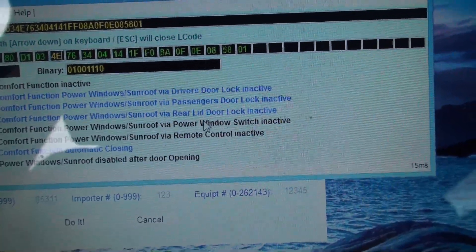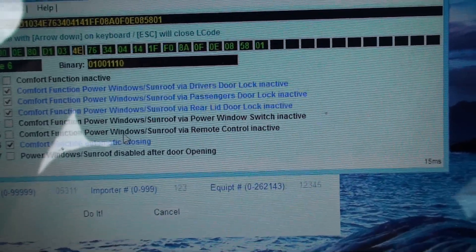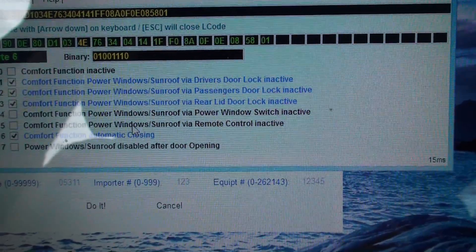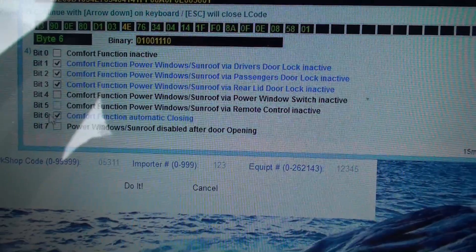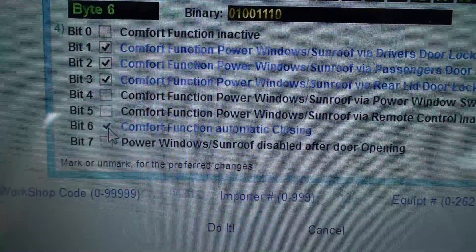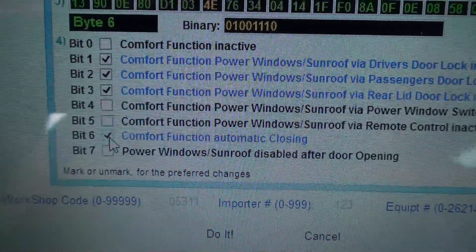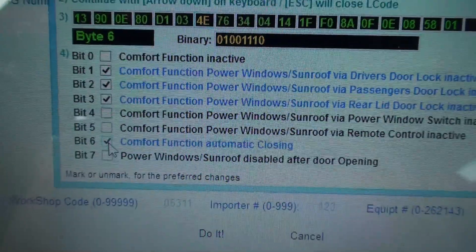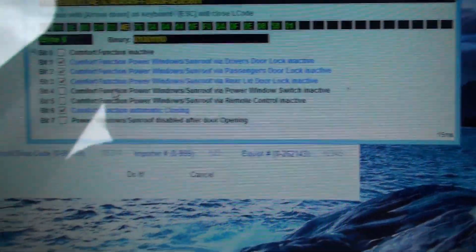Under Byte 6, what was set before was that the sunroof and power windows remote control was clicked to inactive, so the sunroof and the windows wouldn't open. I unchecked that. I also checked 'comfort function automatic closing' — this is where if you hold down your arm button on your remote just long enough to get the windows and moonroof to start closing, you can let go and they'll continue to close all the rest of the way.